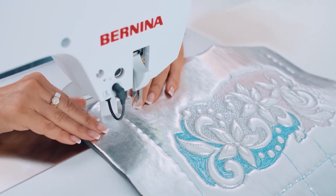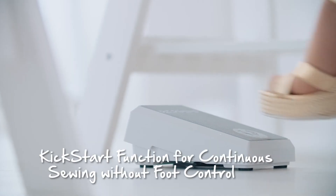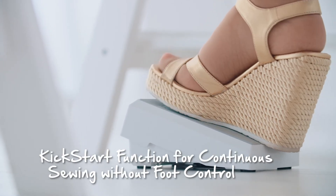Bernina wants to make sewing easy. The kick-start function enables the machine to sew by itself, so you don't have to keep your foot on the foot control. To stop and restart the machine, all I have to do is press the foot control with a kick of my heel.